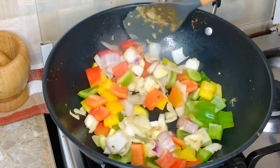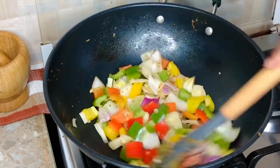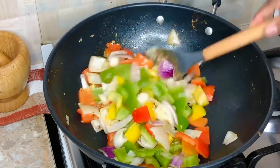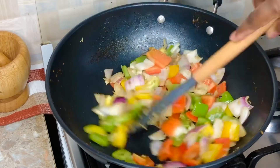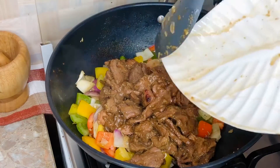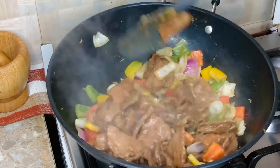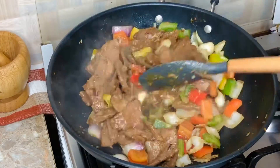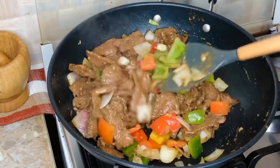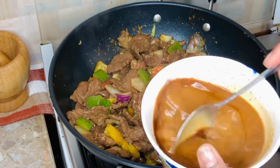Look at all these beautiful colors coming together — this looks so good. The bigger you cut the peppers, the more they stand out, but do what works for everyone in your home, especially if you have kids. Now I've added the steak back in and I'm mixing everything together. The flavors are just marrying — it's like they're having a sweet honeymoon in the pot!